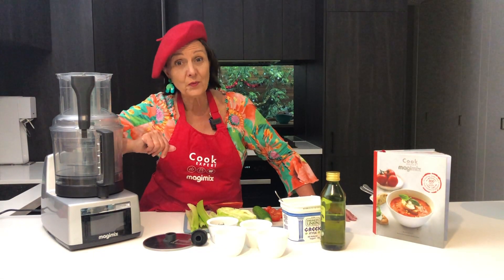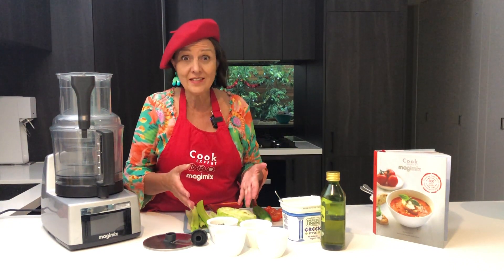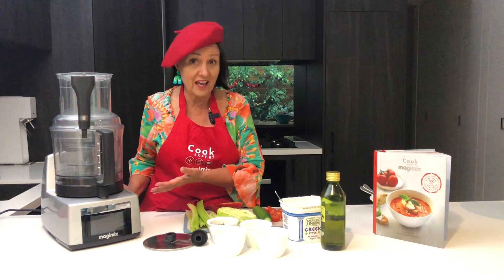Hi everyone, it's Irina and today I'm making a very simple salad with a salad dressing in my food processor, part of my Cook Expert.